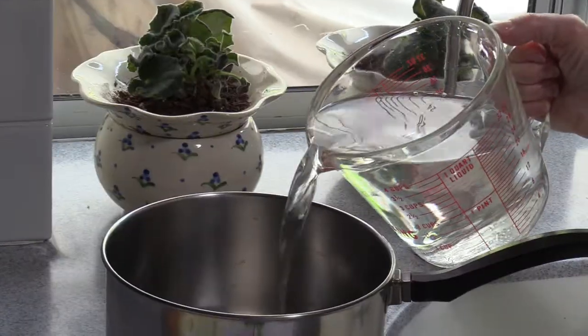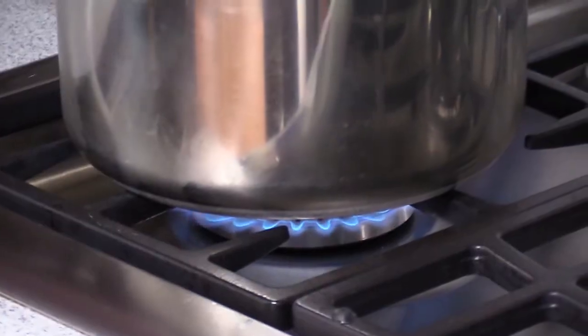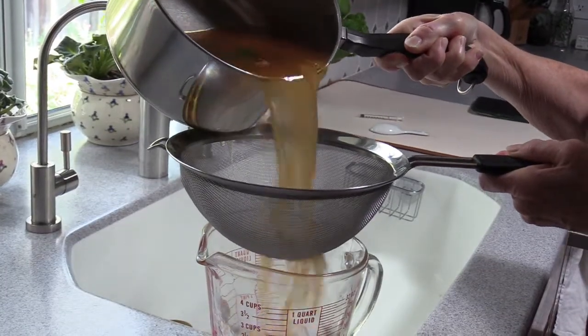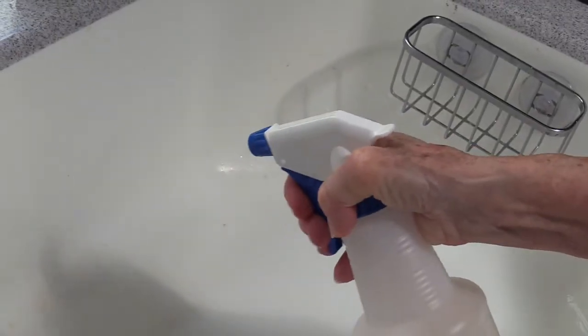Take 2 quarts of water and pour it in a pot. Combine all the ingredients and toss them in the water. Boil the water for 20 minutes. Let it cool down to room temperature. Then strain the peppers and throw them away. Pour the liquid in a spray bottle and start spraying.